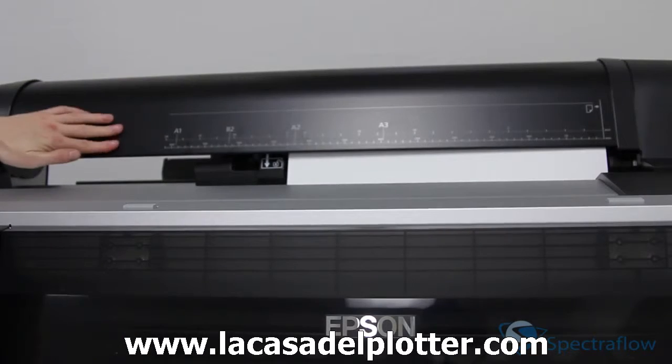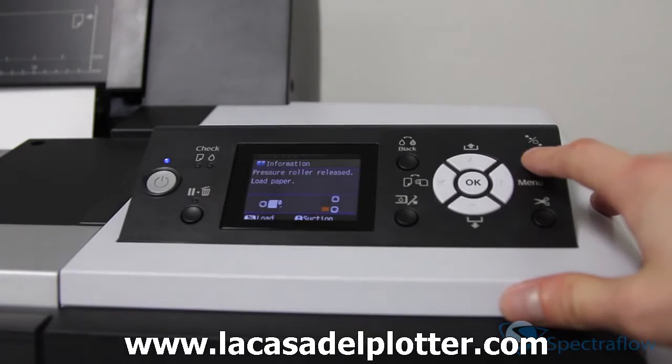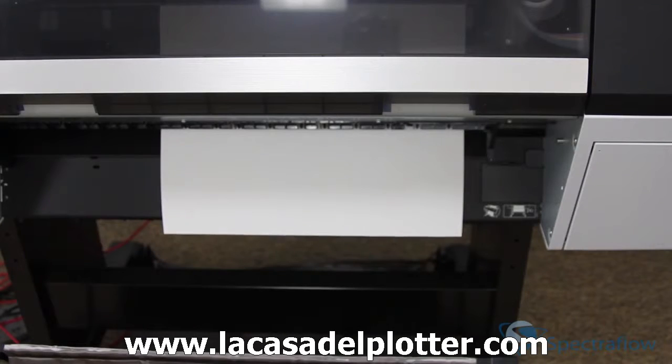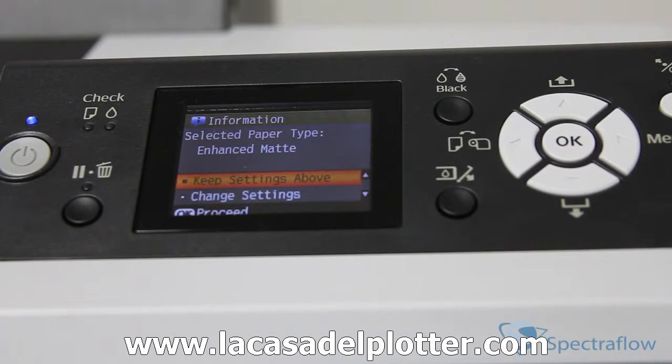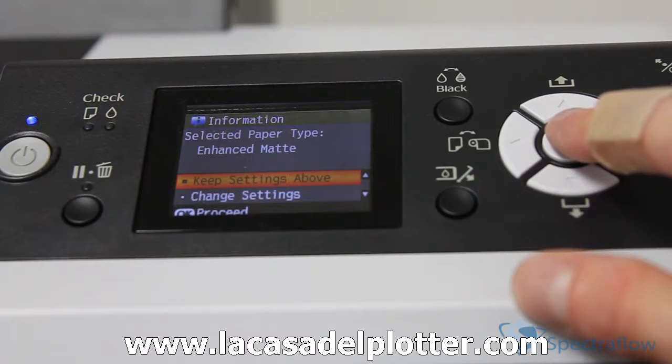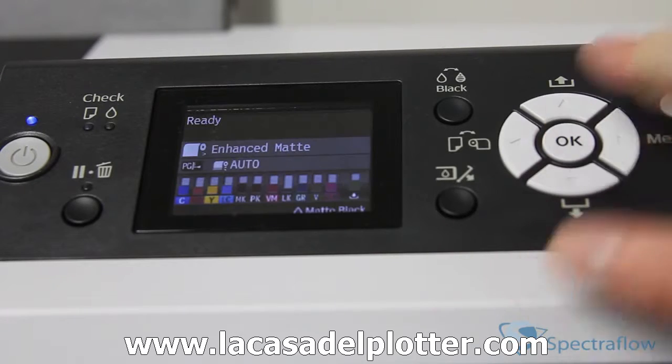Close the roll paper cover and press the load paper button. On the LCD screen that appears, select 'keep settings' if the paper settings are correct, or select 'change settings' and then adjust the settings. Lastly, press OK.